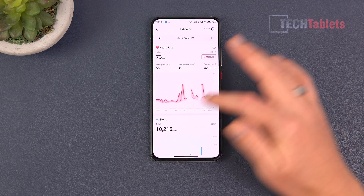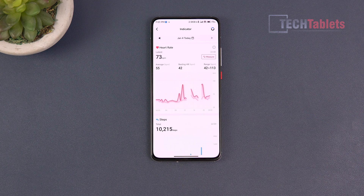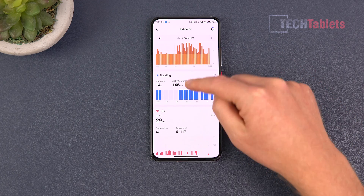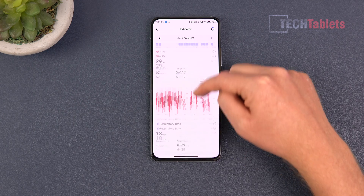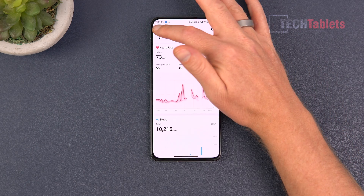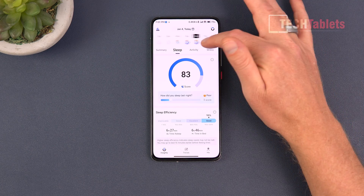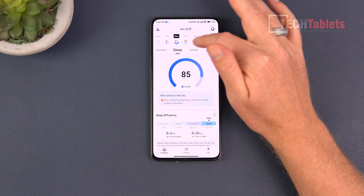There are some gaps in the heart rate data because I took the ring off at times when cleaning or filming. Steps are recorded, SpO2 information is there, calories, standing and sitting time, HRV information, and respiratory rate. I can go through all the different days - I've been using this ring for about ten days now and have over a week's worth of data including detailed sleep stats for each day.